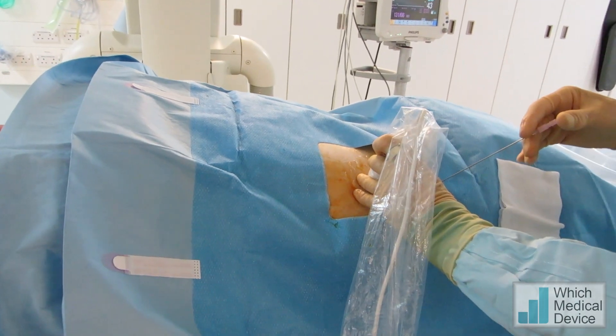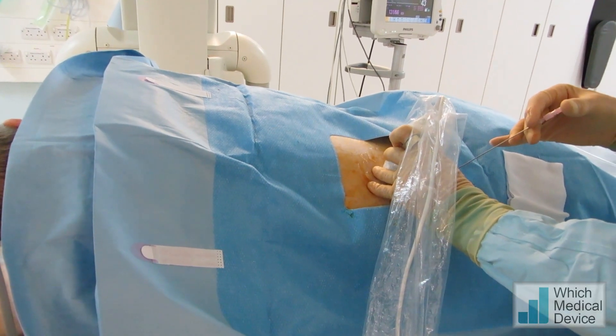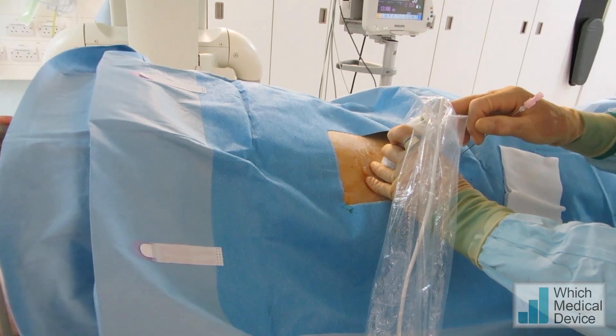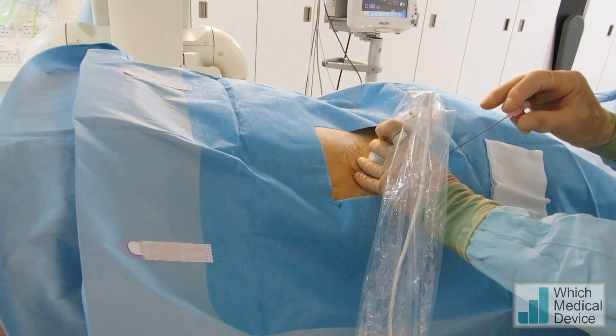We're doing a nephrostomy here on a grossly dilated system using the Philips Lumify system, which is ultrasound essentially based in the probe, connected to an Android device. In this instance we've got it connected to a small Android phone.